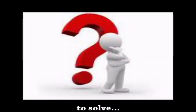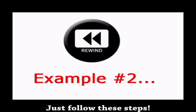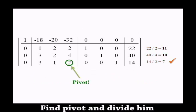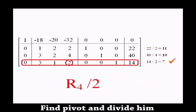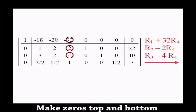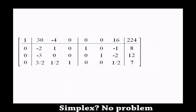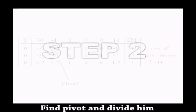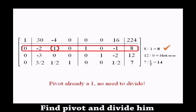To solve, to solve, to solve. Step 1, divide the result, all of us. Step 2, pivot and divide us. Step 3, top and bottom.